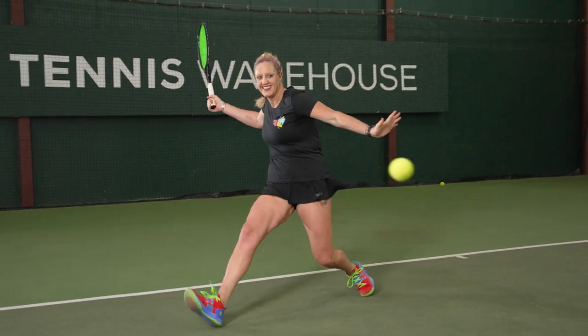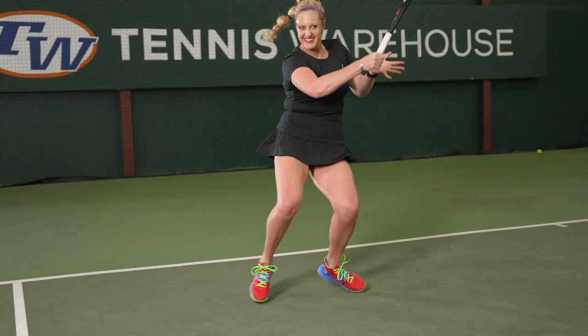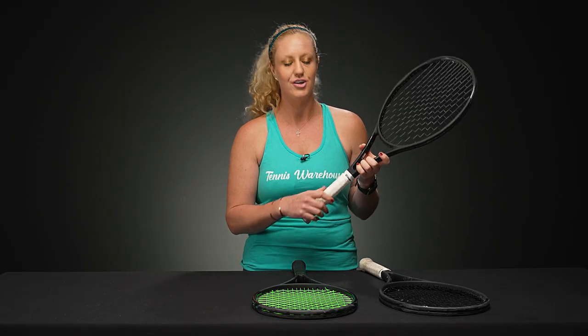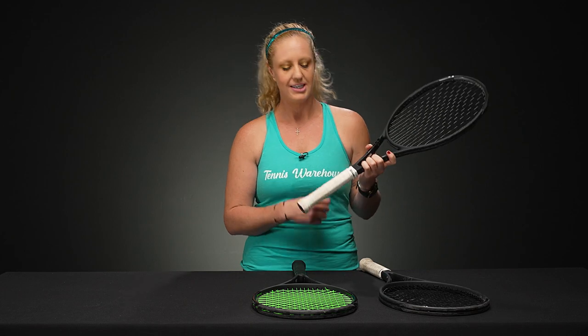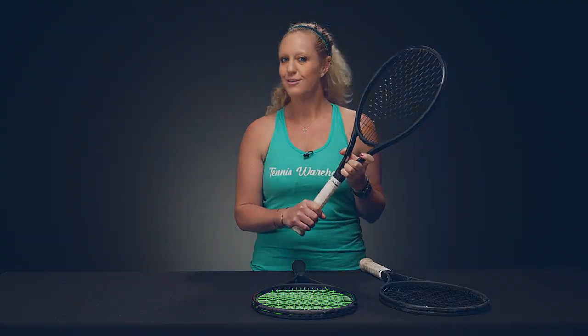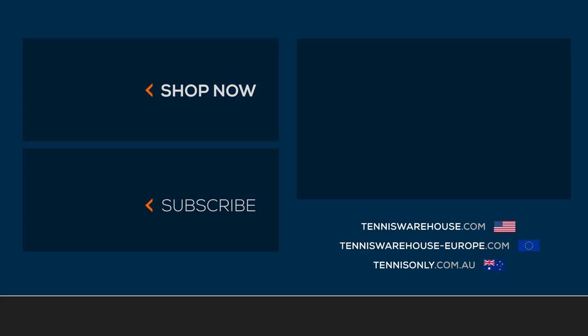Of course, the more you play, the more you're going to want to change your over grip. These are meant to be changed and they do come in packs of 3, 6, 12, even 50 to 100. So if you're a player looking to play a lot and loves an over grip, head over to Tennis Warehouse, Tennis Warehouse Europe, or Tennis Only to grab yours.